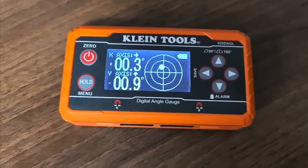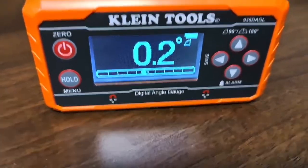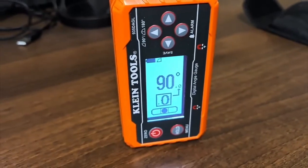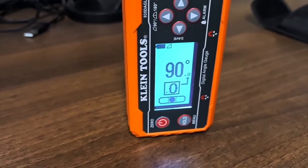You can see here it does a level measurement if you put it on a flat surface. If you flip it around, it'll automatically adjust. You can twist it over sideways as well and it will illuminate exactly on 90 degrees.